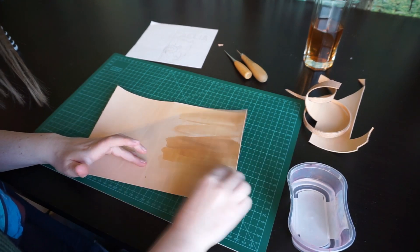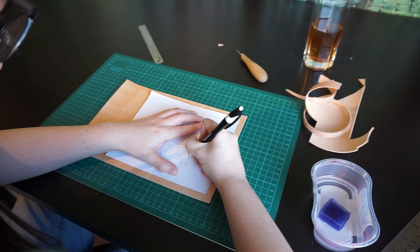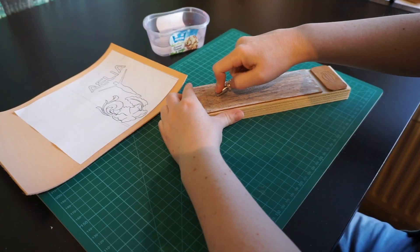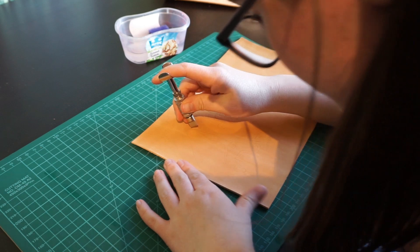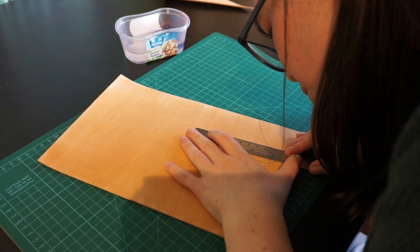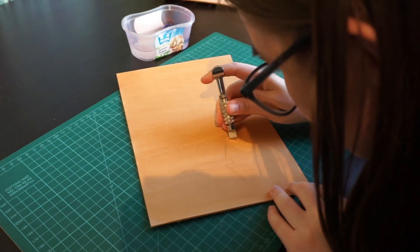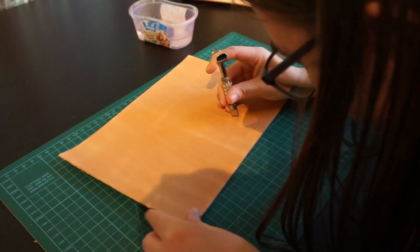Then it is time to mark the tooling pattern on the leather. For this, we wet the leather, position the tooling pattern, and trace over it with a pen. Because wet leather is soft, this leaves a slightly indented line we can use later. After that, we prepare our carving knife, wet the leather again, and start carving. All of the lines we traced earlier are carved with the knife. To make sure the lines are clean, I carved some of them along a ruler. Leather is easier to carve and work with when it is between damp and wet, so I re-wetted it when I started to notice more resistance.